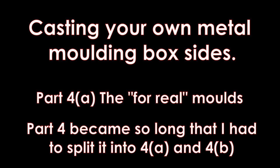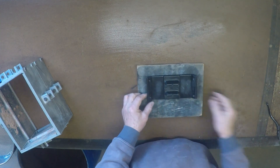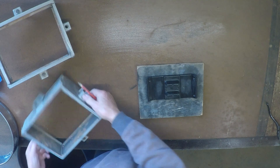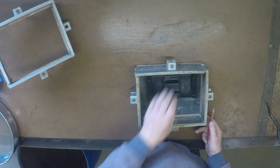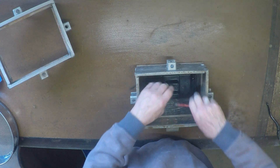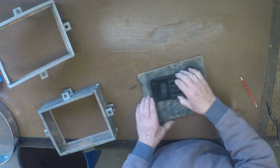Casting your own metal molding box sides, part 4. Because of the intimate detail with which I wish to show this process, part 4 became a little long so I've split it into two bits. Well, the time has come — we're going to start making the sides for real. The first thing I need to do is get a little set up here. I'll just put this about where we want it. That doesn't look too bad — about right. I'll just mark that; now I've got a bit of a line to guide me.